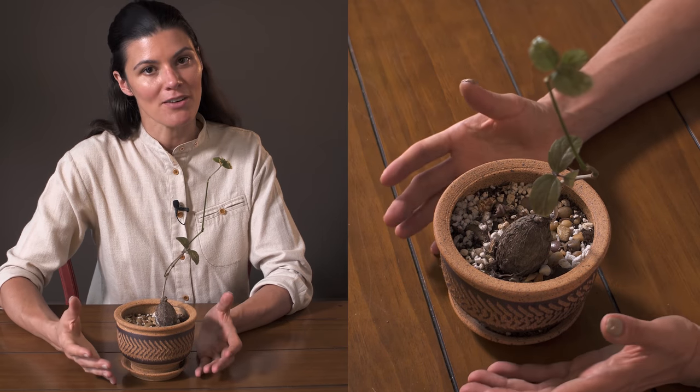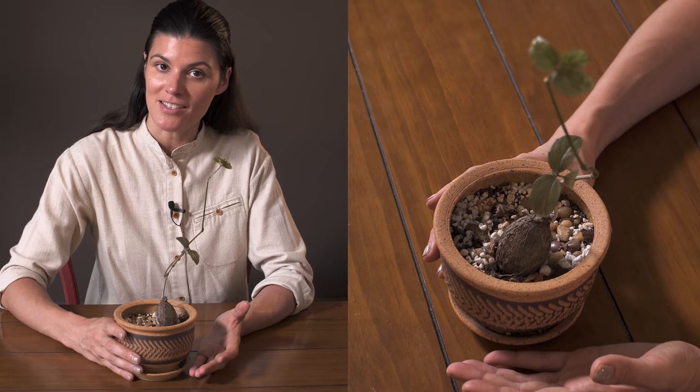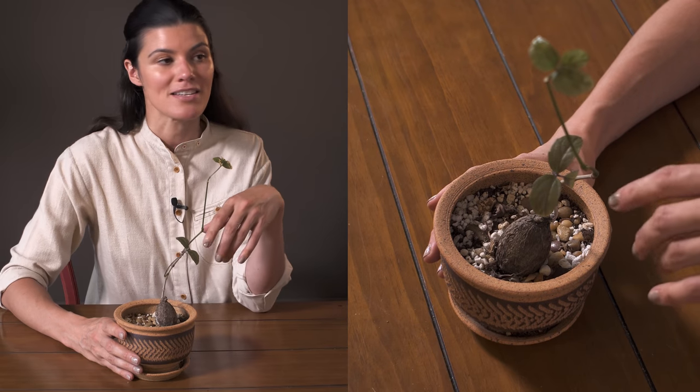I do have a lot of caudiceforms or caudex plants that have the swollen base and are deciduous, so if you're interested in those types of plants, you kind of have to get over the fact that sometimes it just loses its leaves during the dormant season.